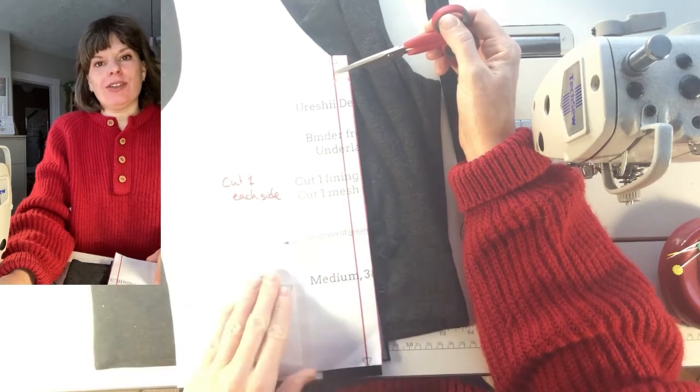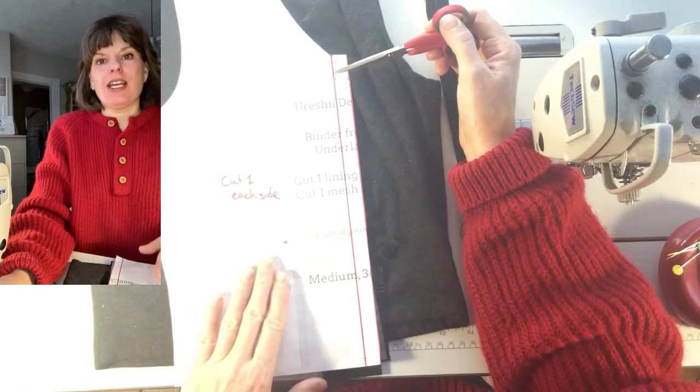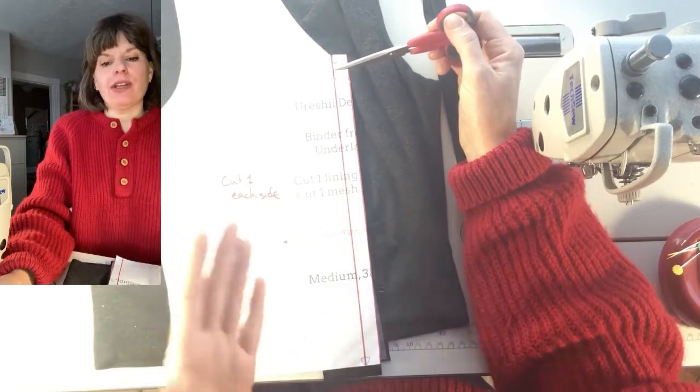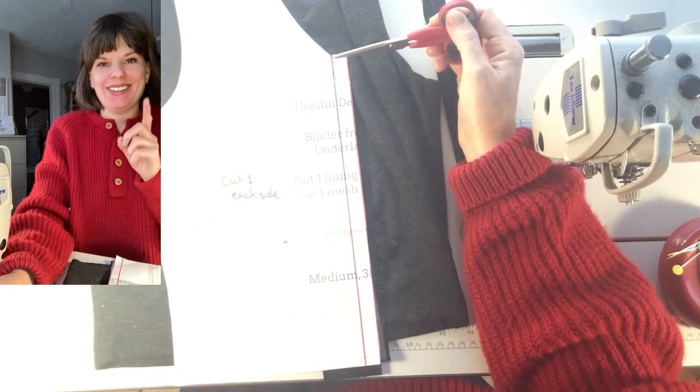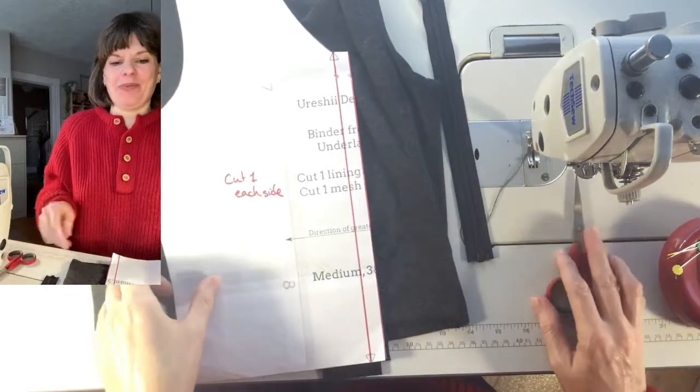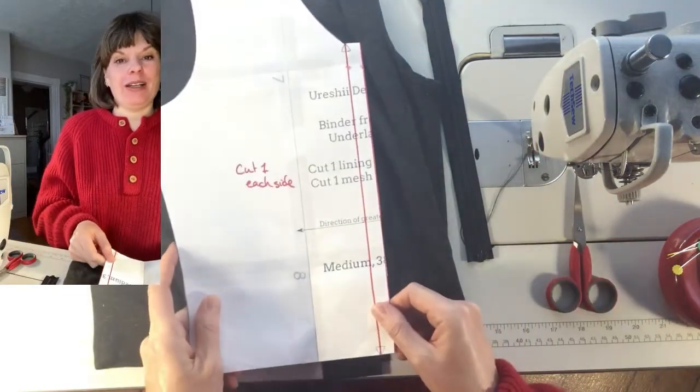Each of those front pieces, you're going to cut one each side, rather than just a single or two the same. One each side, absolutely. So that's what I have here — the pattern.